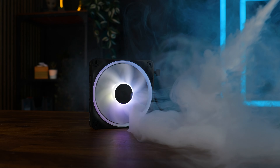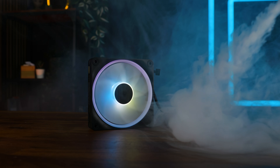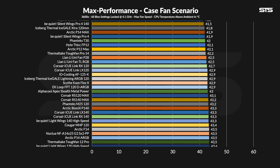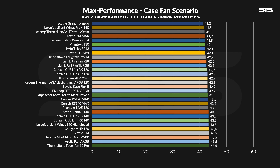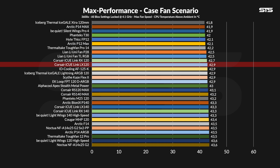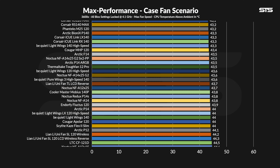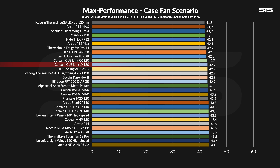Let's start with the case benchmarks, where we recycle air within a box using two fans and measure the performance of a passive heatsink. At 2400 RPM, at 42.9 degrees C above ambient, the new LX120s landed in the upper quarter of our chart. They are not the highest performer overall, or even the highest Corsair performer, because the RX120s landed marginally higher. But compared to the old QX120s, this is a world of difference — a 1.8 degrees C improvement.